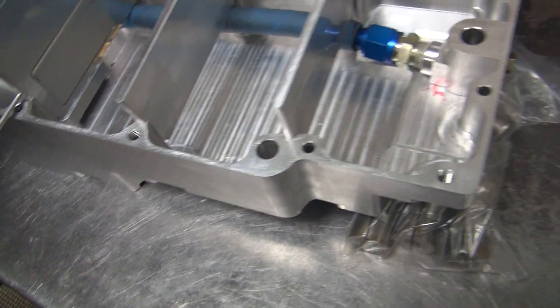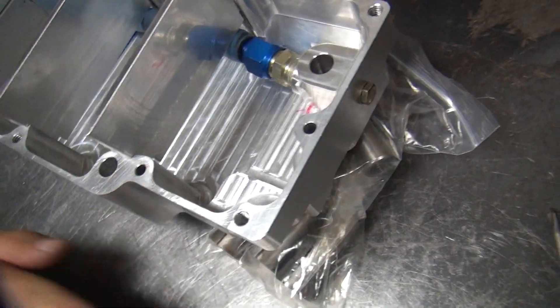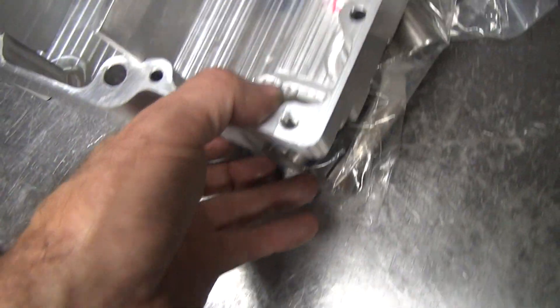Back. Back to what? We're back to the drawing board. This is the drawing board right here — it's the metal drawing board. Got all kinds of marks on it. What's that all about? I'm drawing.